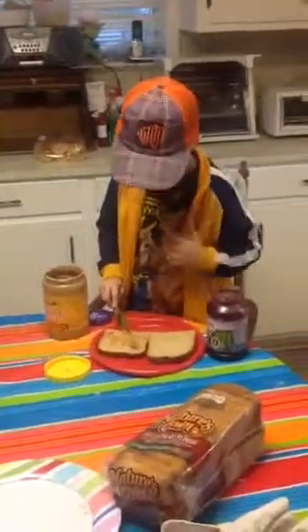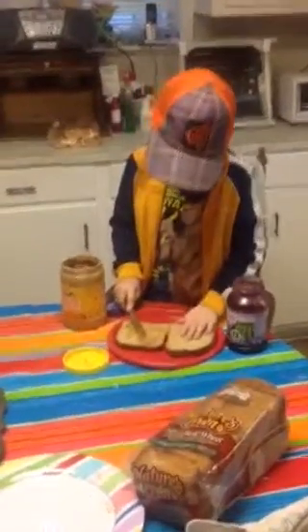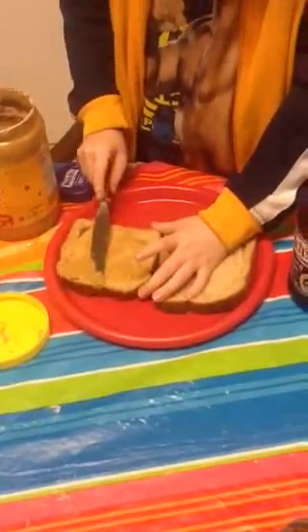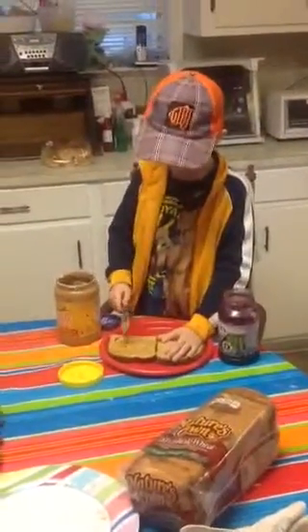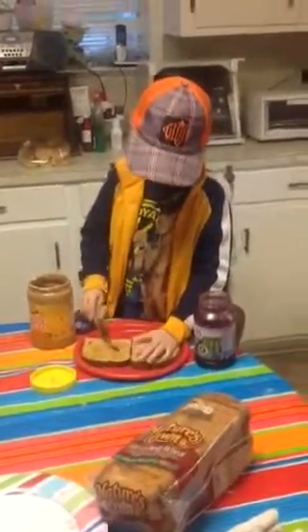He had a taste along the way. You probably could put a little bit more peanut butter. I think Joe likes a lot. Yeah, he likes a lot. He makes his own peanut butter jelly? Yeah, he makes his own peanut butter jelly at the house. Do we put a lot of peanut butter on it?